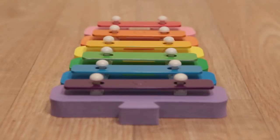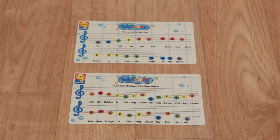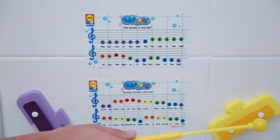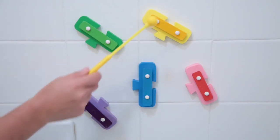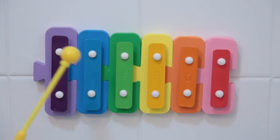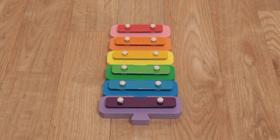Little musicians can learn to play songs with included waterproof song sheets, or experiment by disconnecting the keys and sticking them to the bathtub walls. Perfect for babies and toddlers, and sounds great out of the tub too. Compose and read music in your tub with this water xylophone from Alex Toys.